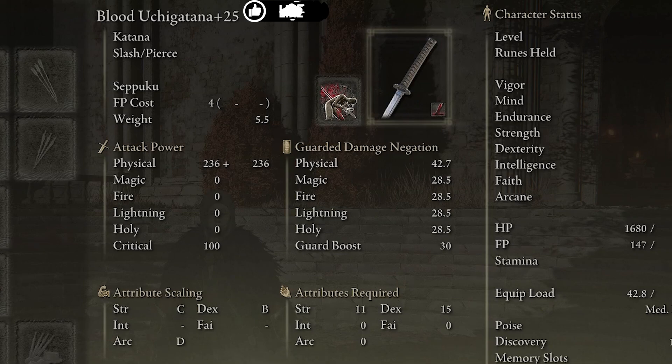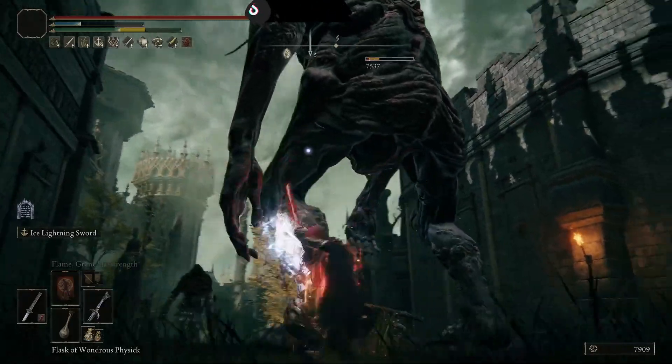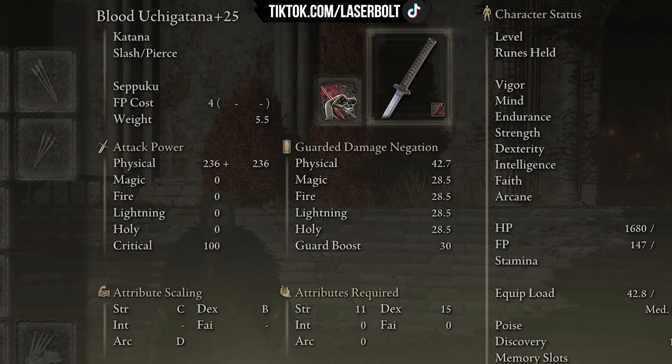The second weapon is going to be the Bloody Uchi Katana because we're going to be using Seppuku. You may be asking how is this even possible — Seppuku is going to be able to buff both katanas at the same time. As shown here from the beginning, both weapons effectively delete anything. It took care of Malenia very easily; I was just having too much fun using both bleed and lightning put together.